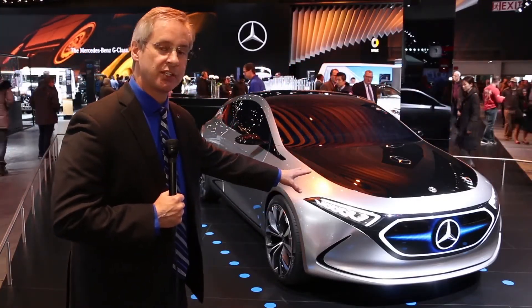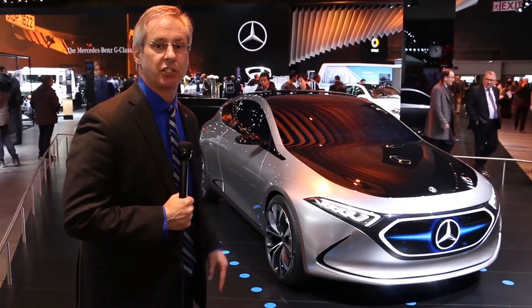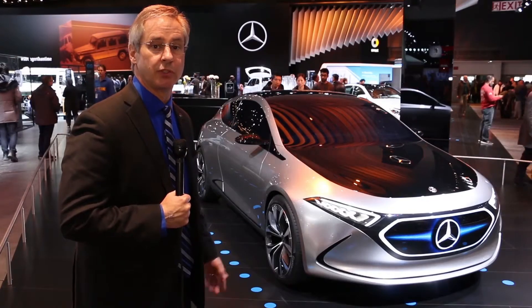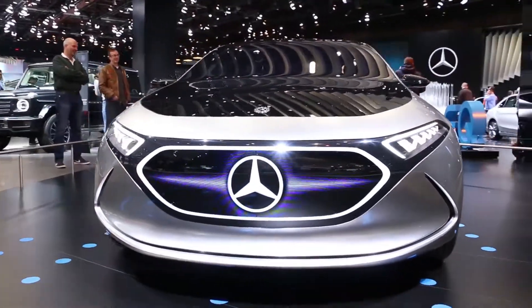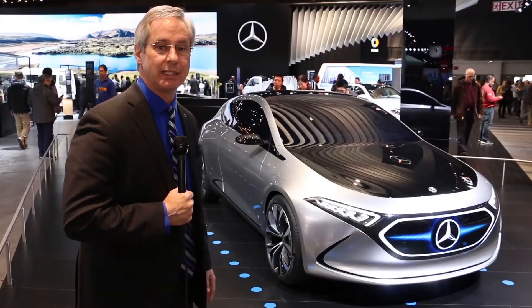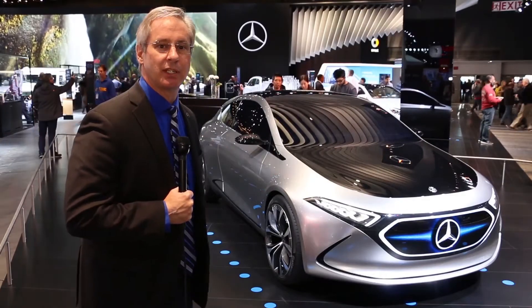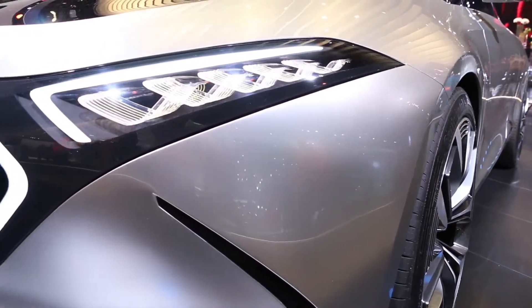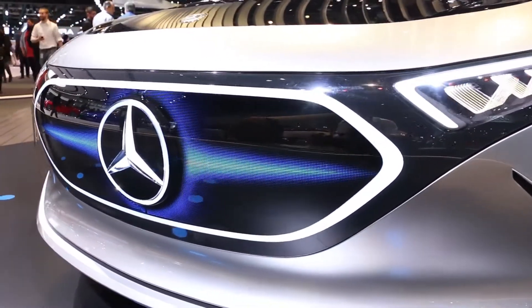You can see some of the display effects providing a very unique digital display that can be adjusted as the vehicles are actually being driven around the road. It also has the illuminated Mercedes-Benz logo enabled through LED technologies, and what really strikes my eye is the headlamp assembly that has a very unique and innovative way of using a strip to create the different lighting effects.